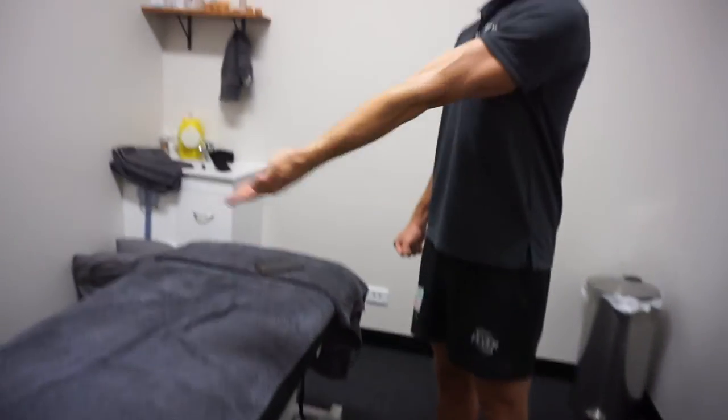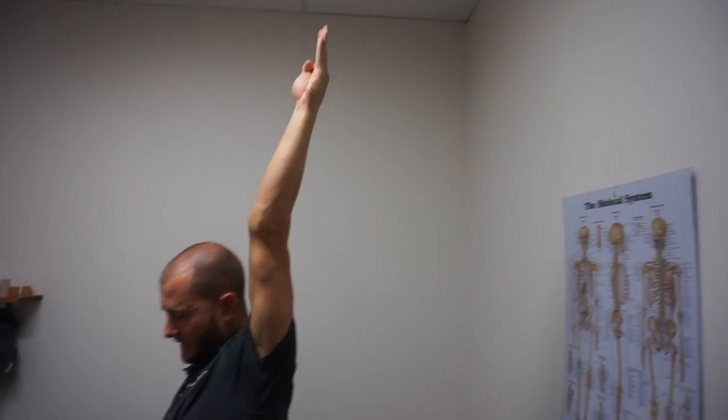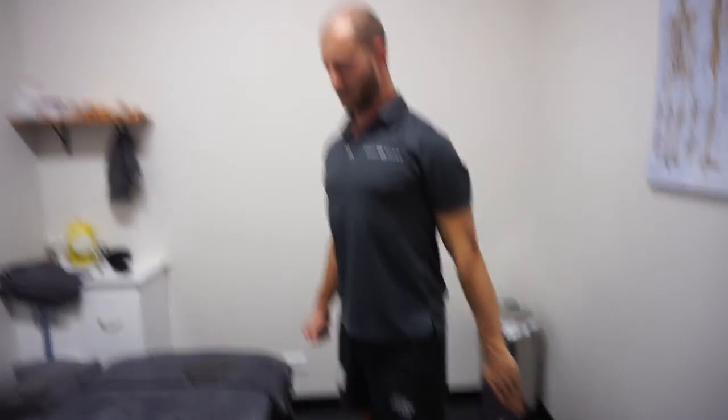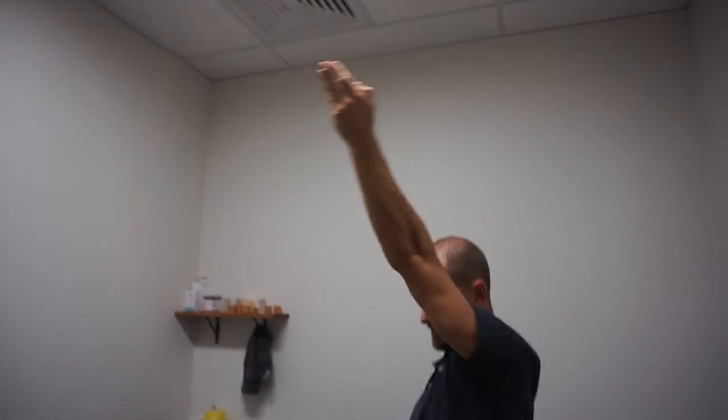Externally rotating, adducting, coming up, around — making sure again that I'm not laterally flexing, rotating the trunk, or doing any other compensatory movement. It's pure glenohumeral joint mobility through range and back again.